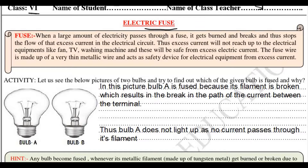So friends, what is a fuse? When a large amount of electricity passes through a fuse, it cannot handle that much electricity, so it breaks down and burns, and then it stops the flow of that current through the wire. That is why it will save the electrical things like the fan, the fridge, the TVs, and the washing machines from that much amount of electric current.